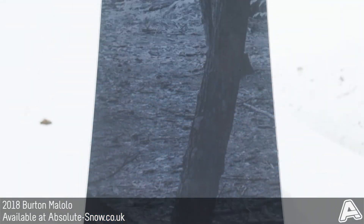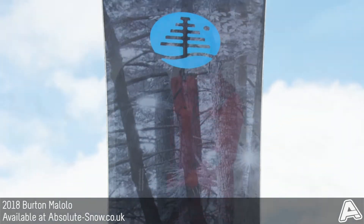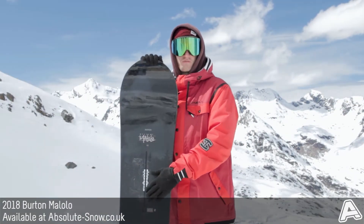The flex is mid-directional, so what you've got is a softer nose through to a slightly stiffer midsection, just to provide loads of drive and loads of response.